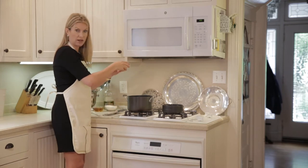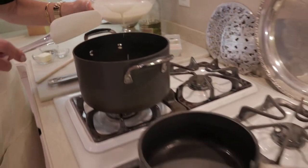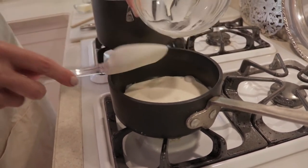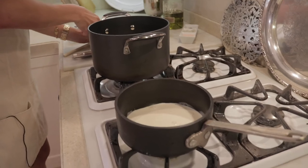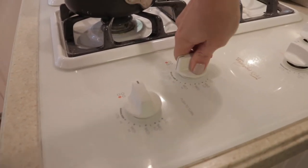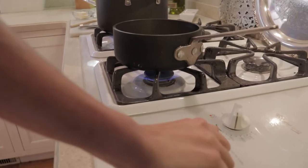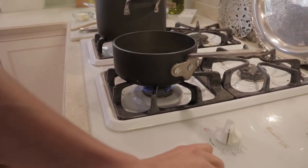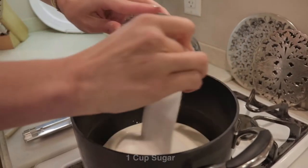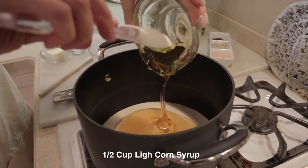We're going to take our heavy whipping cream — we have one cup — and put half of it in one pan, so half a cup in each. We're going to warm one pan up on low to medium — we just want warm cream. And we're going to start to boil the half a cup in the heavy bottom saucepan on kind of a high medium. We're going to add the one cup of white table sugar and the half a cup of light corn syrup.